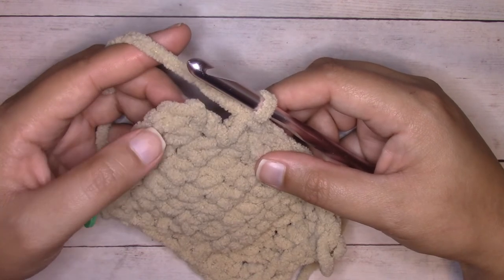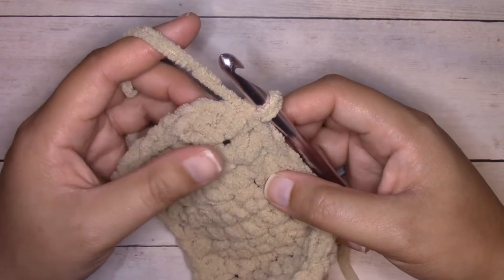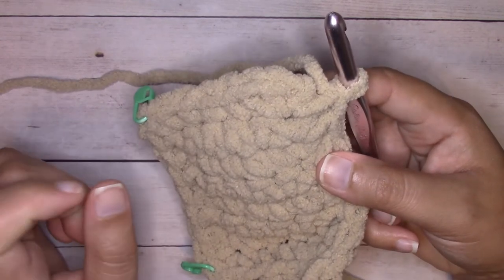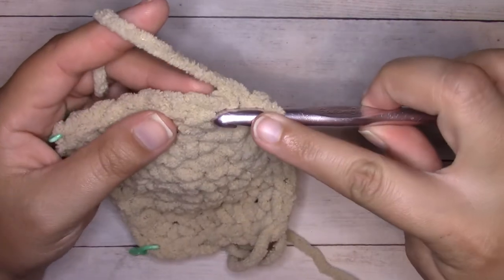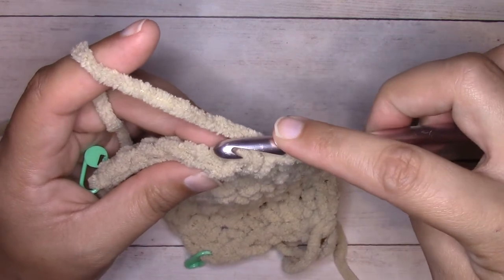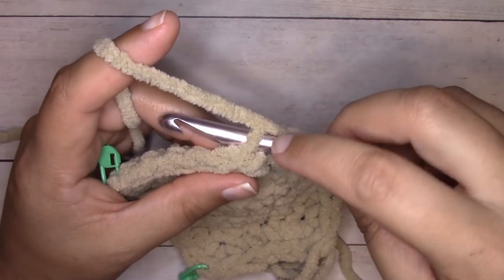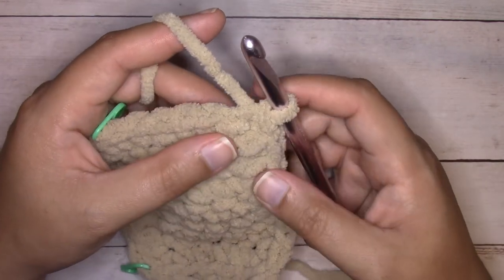Now we're going to complete the round. This first stitch had two single crochets worked into it initially, so we just need to insert our hook back into that first stitch and work one more single crochet to complete a corner of three. Because all the remaining rounds are going to be worked in the back loop only, I'm going to slip stitch in the back loop. This one here is the front loop and this one here is the back loop — insert your hook right down the center splitting them in half, continue to come out on the wrong side of the fabric so you have the back loop on your hook, then yarn over and pull through that loop and the loop on your hook. That is a slip stitch — that is how we will finish each round of the border.